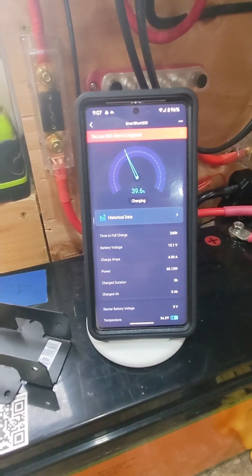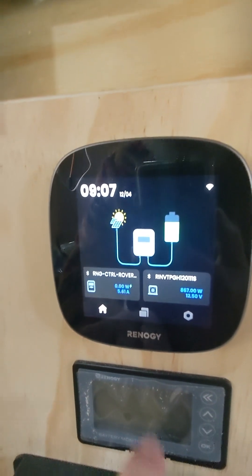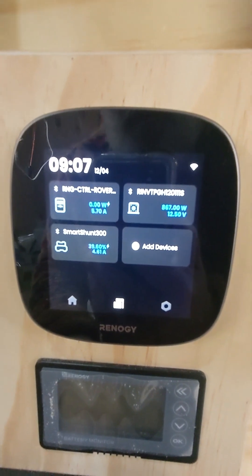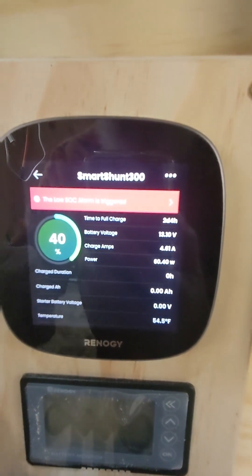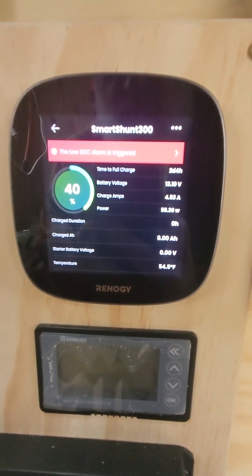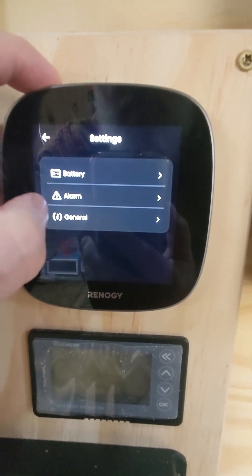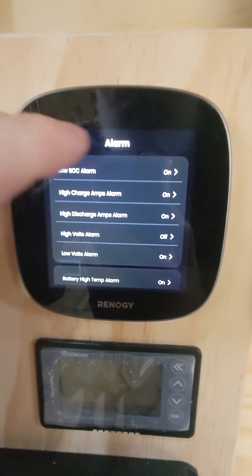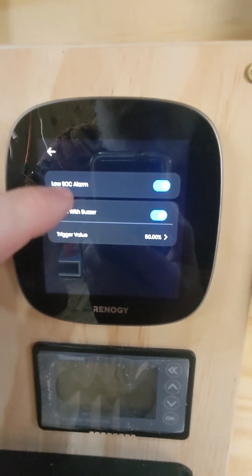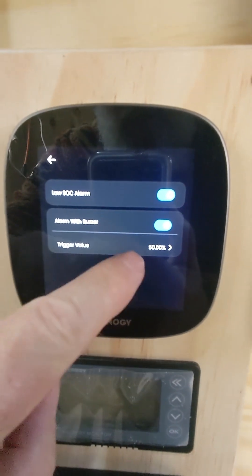What's going on is the Renegy default is basically 50% — that's when it starts sending off the alarm. I've tried turning off the alarm. You can see here it's triggered also. I come in here and I've already set the alarm parameter. The low state of charge alarm is on — I've turned it off and it just comes on automatically. Alarm with buzzer — I've turned both of these off, but they just come back on with the default. And the trigger value is 50%.